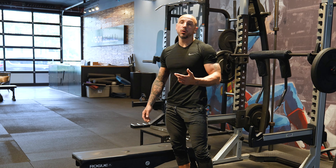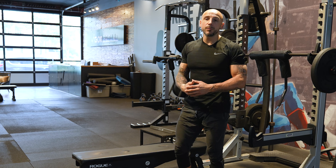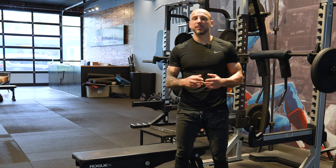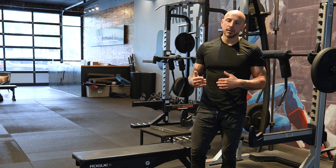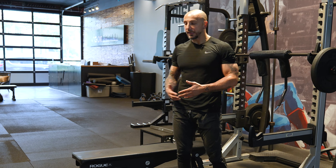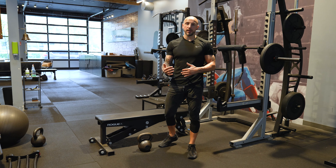Week two I go for nine, maybe even ten. The week after, maybe eleven. Maybe for a couple of weeks I'm stuck — I get eleven, then I get eleven again — and then the week after that I finally get twelve. At that point, I go back to eight and increase the weight.